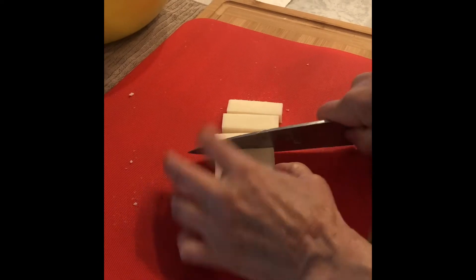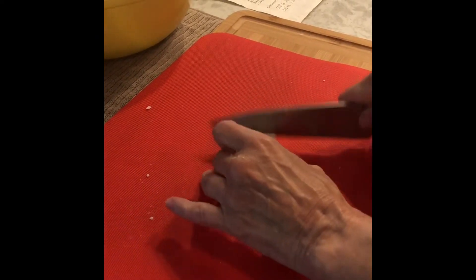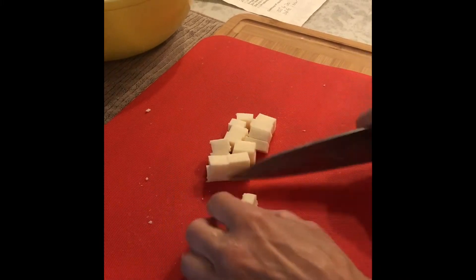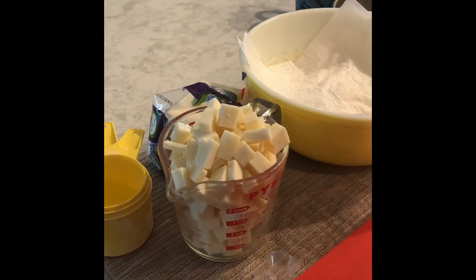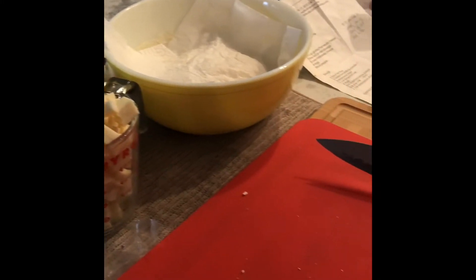Cut the mozzarella into cubes. They're gonna melt inside the Easter pie, so I don't make them too big or too small. And I always put a little extra — recipe calls for two cups, but that's a little extra. One for eating. Delicious.